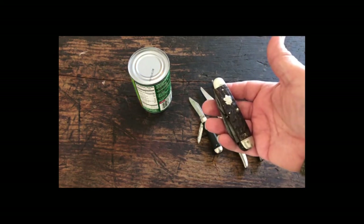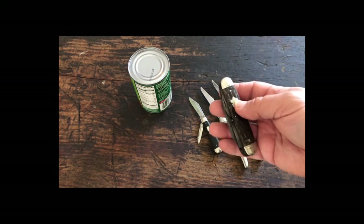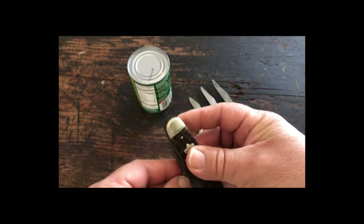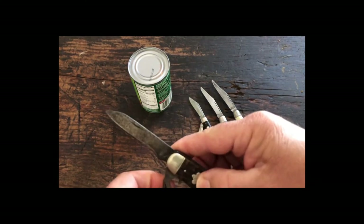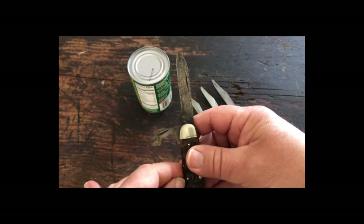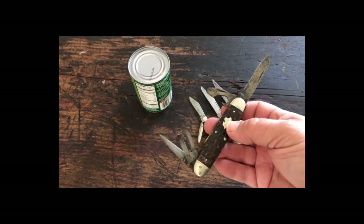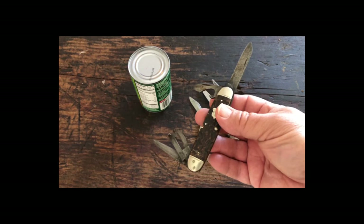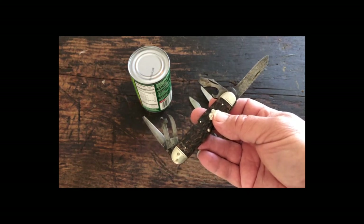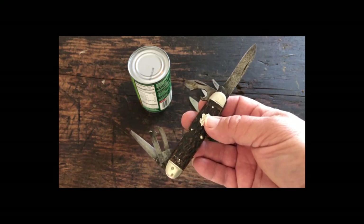This knife here perhaps dates closest back to the hobo era. This is a very early Remington Scout knife. It's got some damage as you can see, and it has a large blade, a bottle opener, an awl, and a very interesting can opener. This was made by Remington and it's probably the oldest of all these knives. I can't be certain of the exact date, but I bet it goes back real close to the early 1900s, maybe 1920 or so.